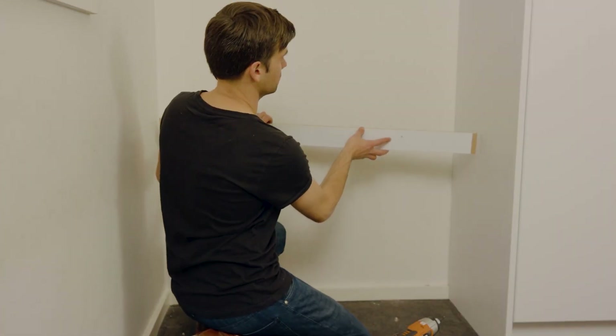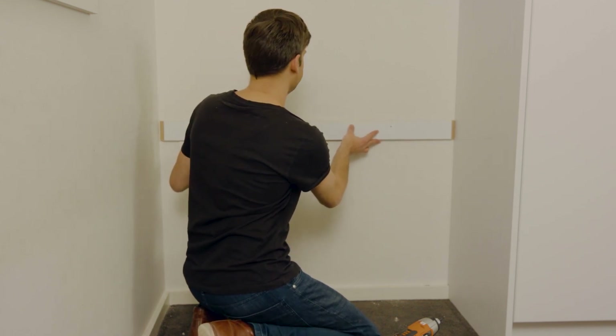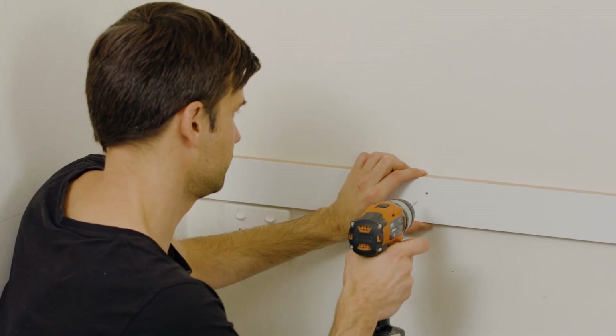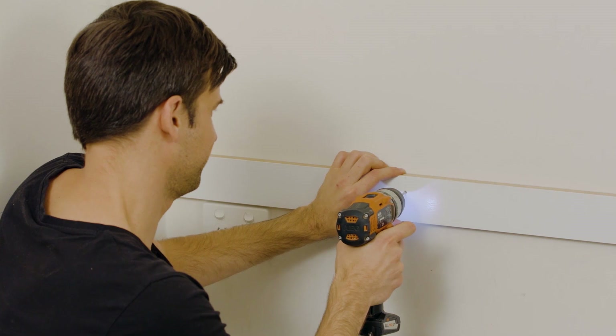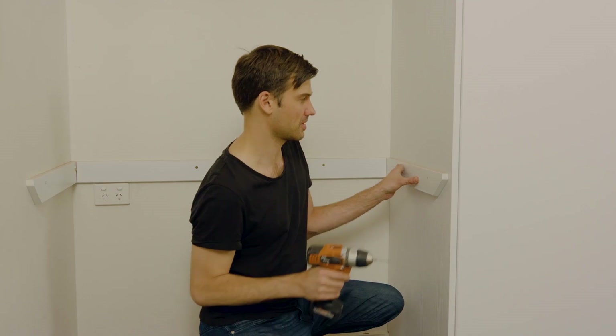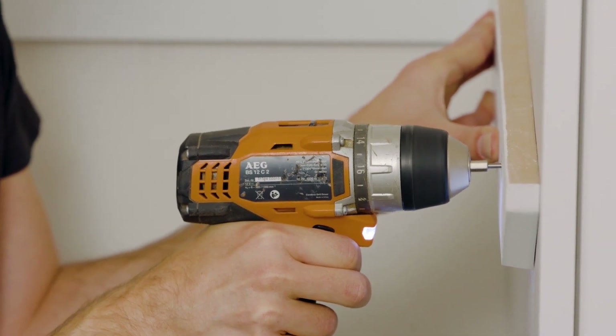Hold the desk support rails back into place against the wall, lining the top edge along the horizontal line that you marked earlier. Using a 4mm drill bit, drill through the pre-drilled holes in the rails and into the wall studs.